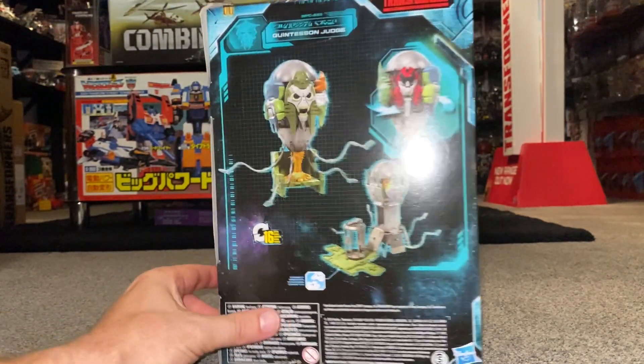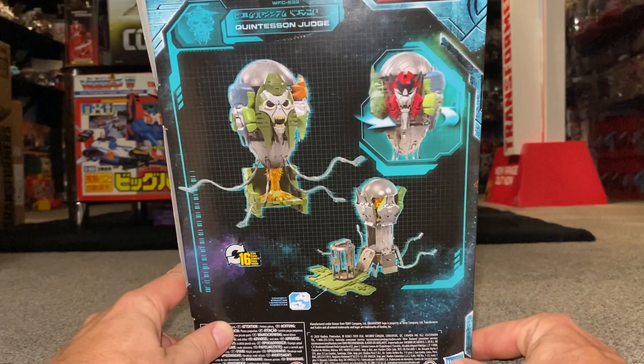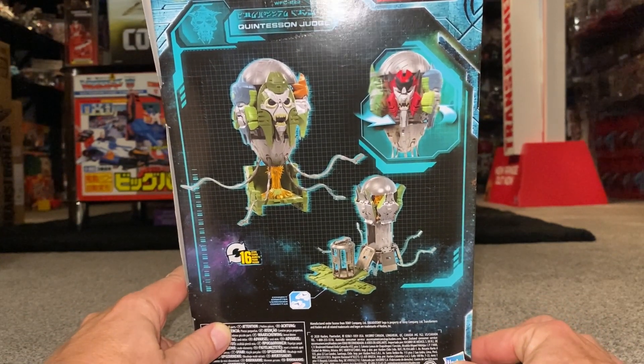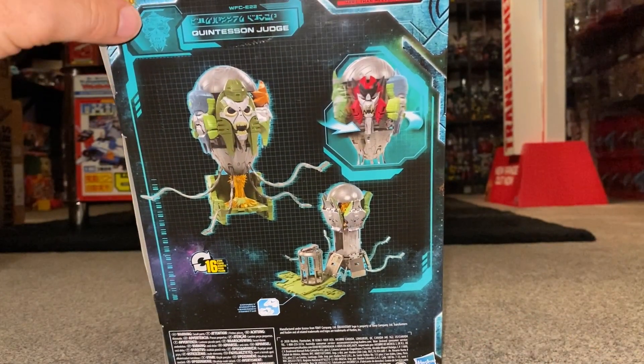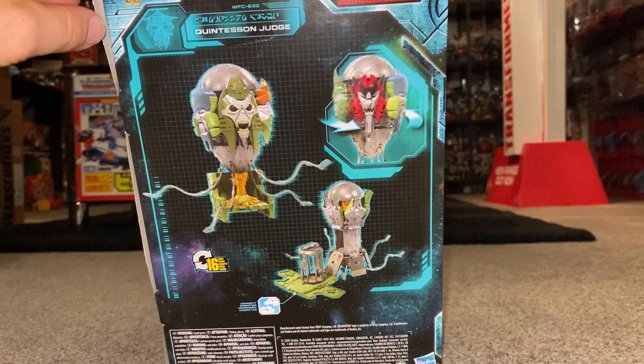I'm slightly gutted that this isn't the Pit of Judgment — I missed out on that completely — but this is still a great make-do, and anybody who saw my toy hunt video will notice that I got this for a really good price at Smith's.